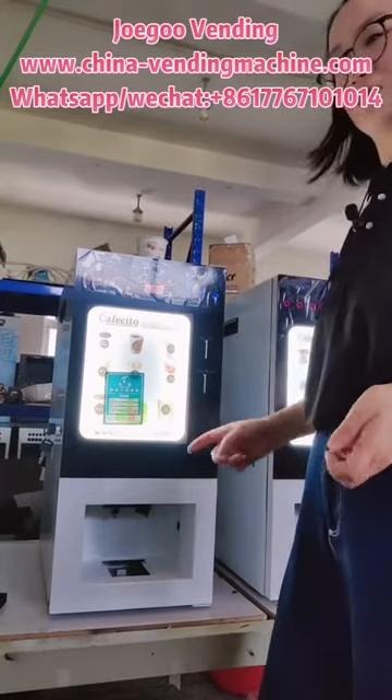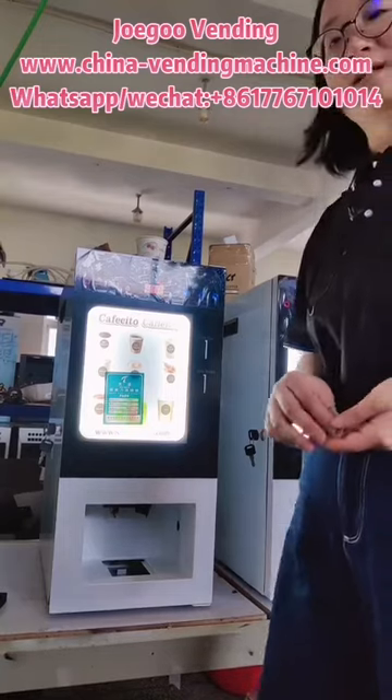Here is a LED sticker, and we can use the customer's own design.